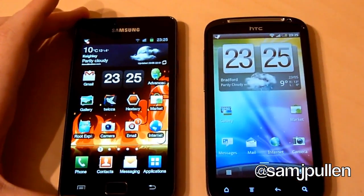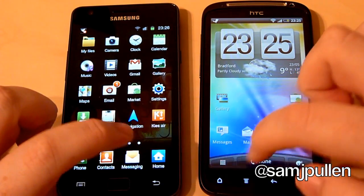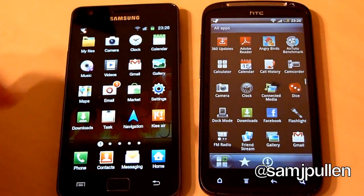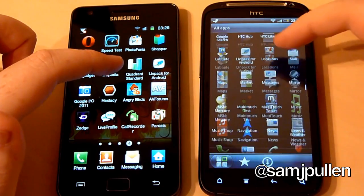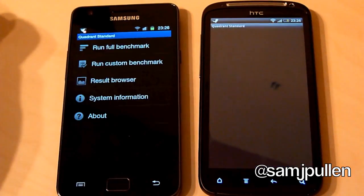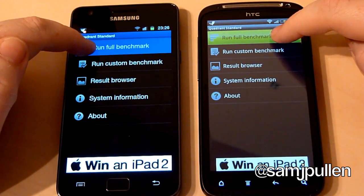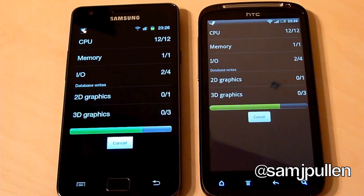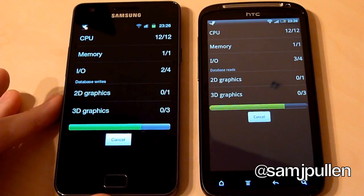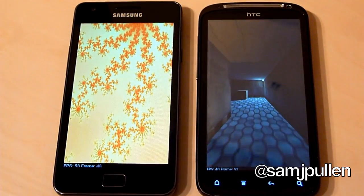So we shall zoom into the screens so you get a bit of a better view. Right, the first benchmark test is going to be Quadrant Standard. I'll just get to Quadrant on both phones — I believe it's there, and it's there. So we'll go into the application and now we'll do the actual full benchmark. Thanks to everyone that's been watching the videos — I do really appreciate it, I've been overwhelmed by the support you guys have offered.